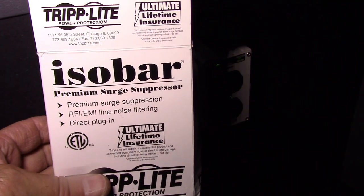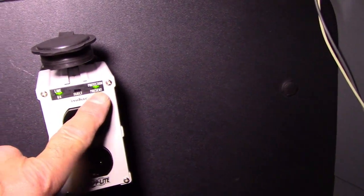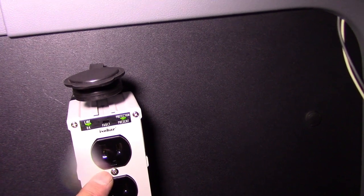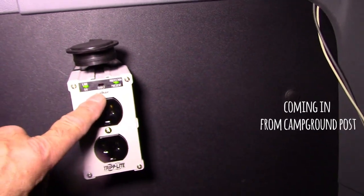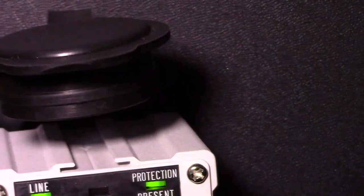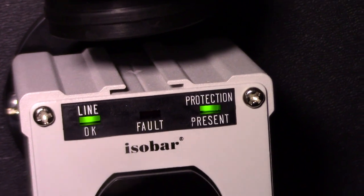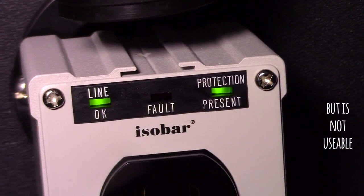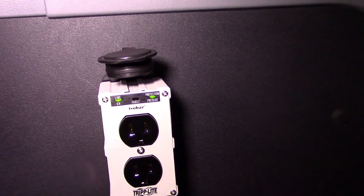This is the ISO bar surge suppressor and line checker. See those green lights? This one says line OK, this one says protection present — which means it's working — and this says fault if you've got a bad circuit. This model will keep working even if the protection gets blown; that light just wouldn't come on. They make another model that shuts down power completely if the protection is blown. With this one it would still work, but at least you'd know you don't have any surge suppression.